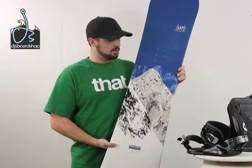Here we have the Moro Lithium Snowboard Package. As you can tell, nice good looking graphics — got a mountain scape on there — goes together good with the boot and the binding and just has a nice cool picture on there. Let's cut in for a closer look at each piece of the package.